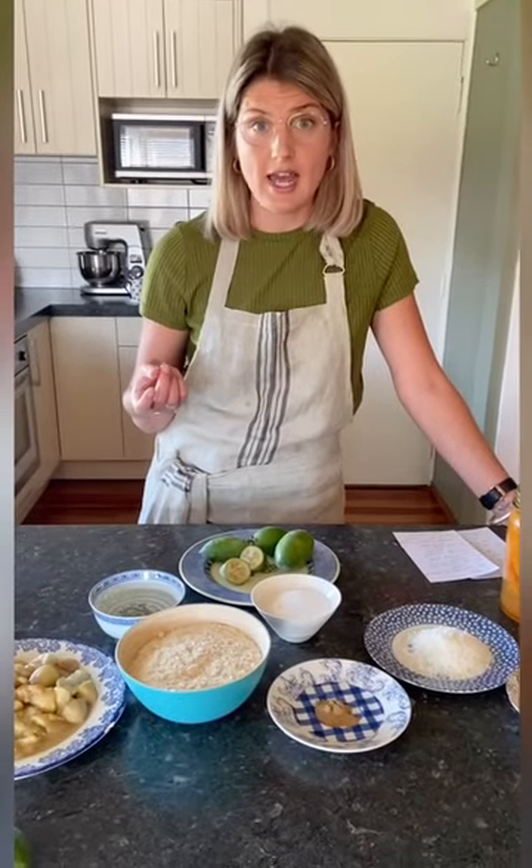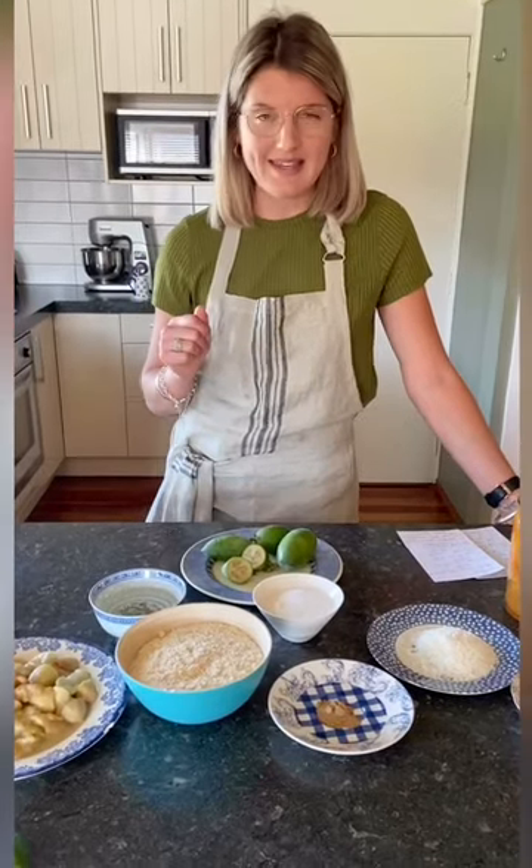Now the baking powder is optional. Without it, this cake is usually quite dense and more of a dessert cake. But if you want a little bit more of a rise, add the baking powder.